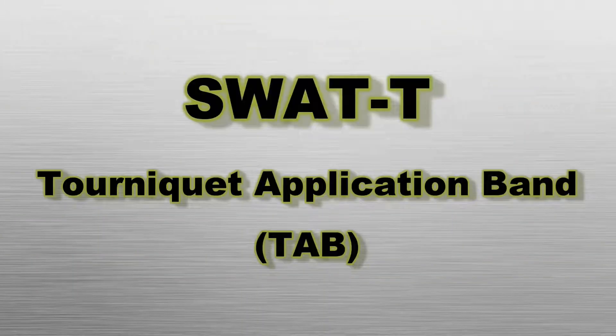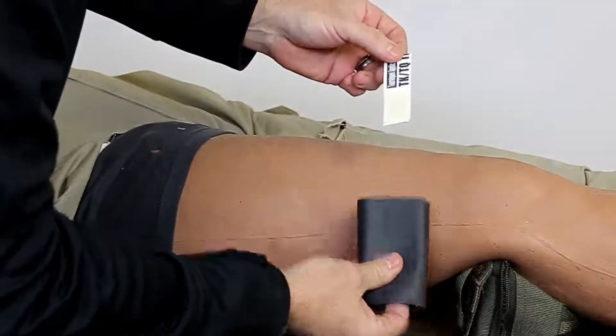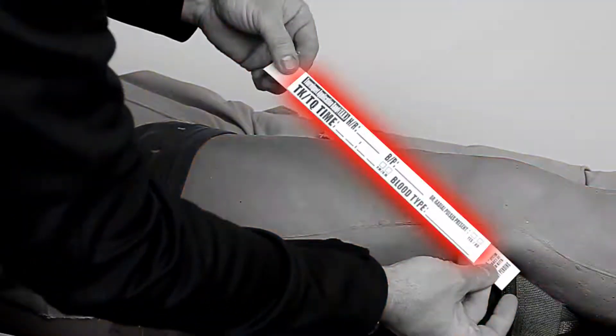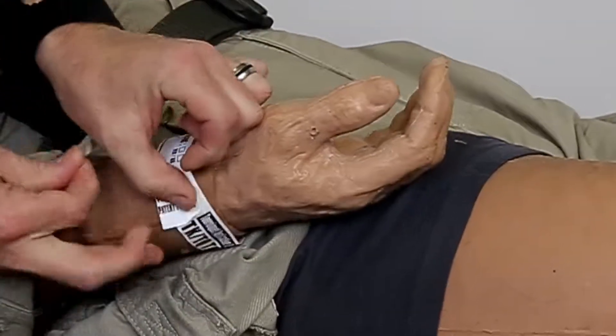The tourniquet application band is a patient information device located in the center of the rolled SWAT-T, which can be applied to the patient's wrist. Once bleeding is controlled, you may fill out the tab with appropriate patient care information, such as tourniquet application time, heart rate, blood pressure, blood type, and whether radial pulses are present. Please note that transport of a critical patient should not be delayed solely to complete the tab.